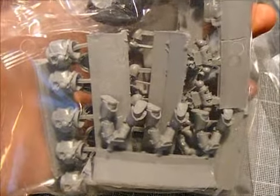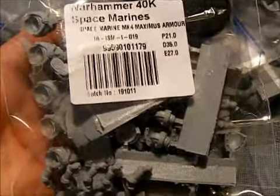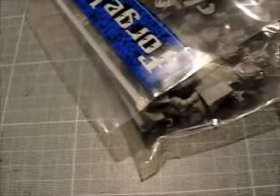Space Marine Mark 4 Maximus Armour — I've got two lots of these, and they're going to become my tactical squad for the 4th Grand Company. I quite like the style of it and I can imagine them as Ultramarines.